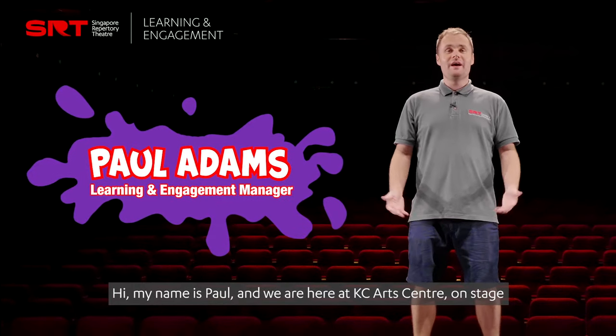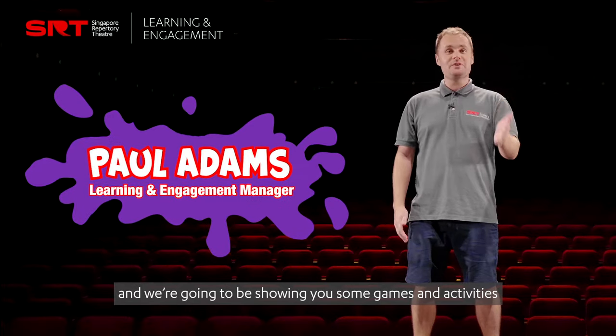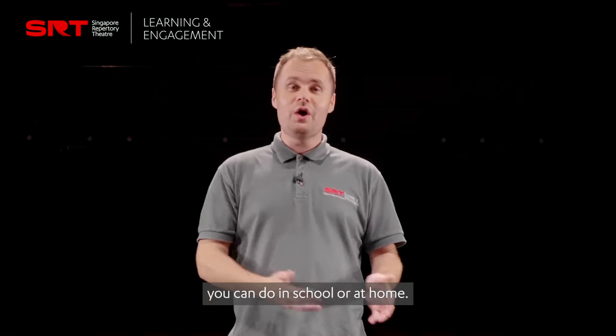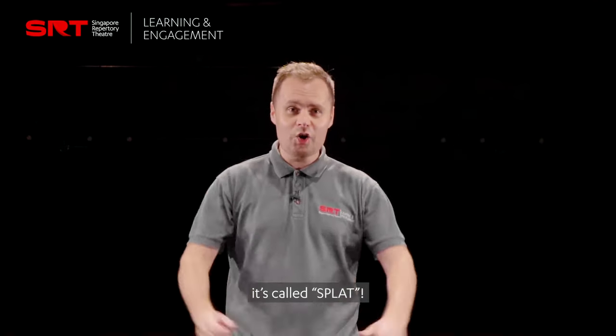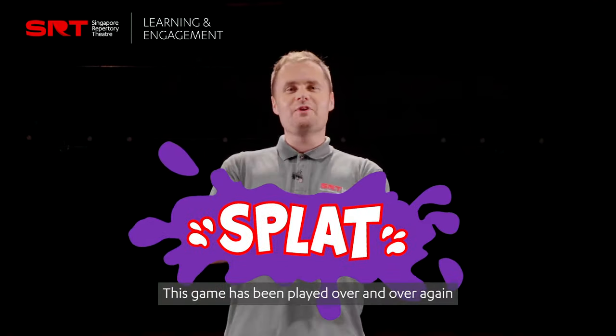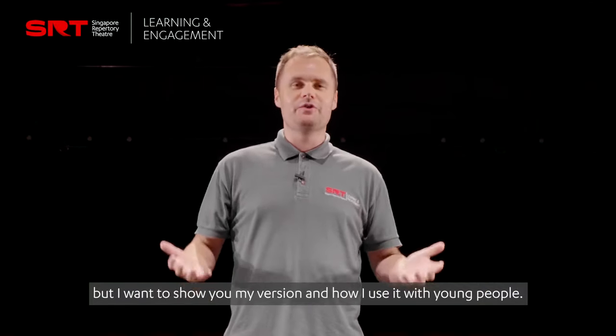Hi, my name's Paul and we are here at KC Arts Centre on stage, and we're going to be showing you some games and activities you can do in school or at home. I'm going to show you one of my favourite games. It's called Splat. This game has been played over and over again, but I want to show you my version and how I use it with young people.